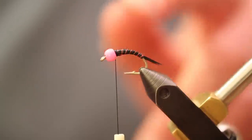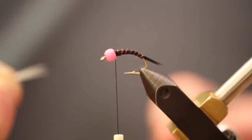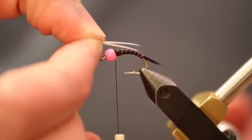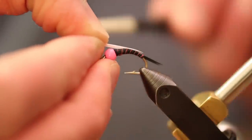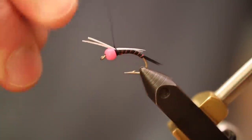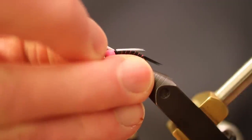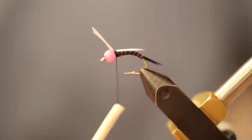The body of our fly has had time to dry — it's looking good, not as shiny, and you can tell by touch that it's not tacky. Our thread is still attached. We're going to take some white biots, line up the tips nicely, and put them on the back of the fly as wings. We want the tips to be just shy of the end of the body, make a couple of wraps, and adjust them where they should stay.